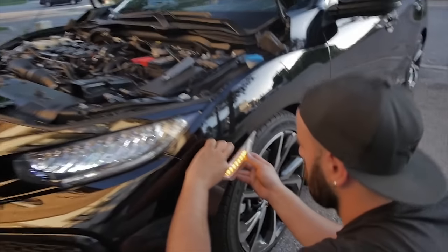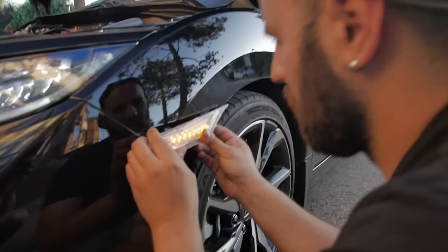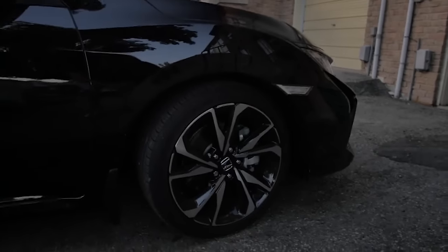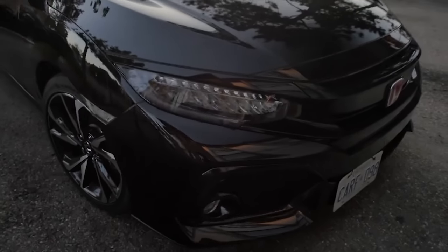Today we're installing clear JDM side markers because the red JDM emblems were just not enough. Alex is now plugging in the lights and we're gonna test if it works. We spliced it so you'll have two settings: turn it on and it'll just be white, and when you signal it should be orange. I got the car Tuesday. As you guys can see, they're LED ambers — I think they complement the car a lot more. Looks super clean.